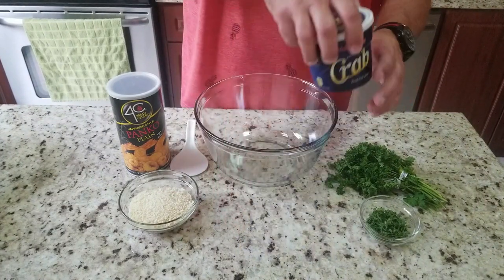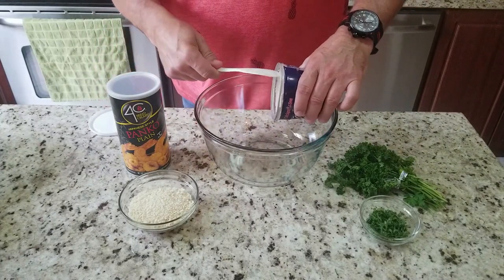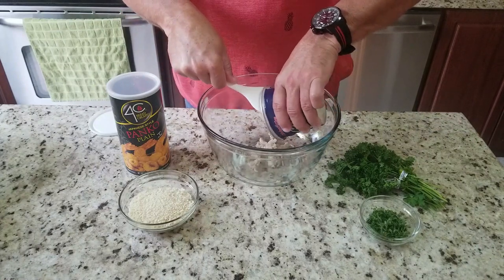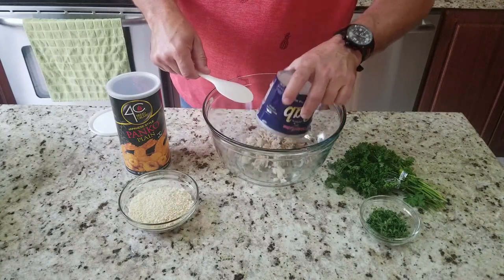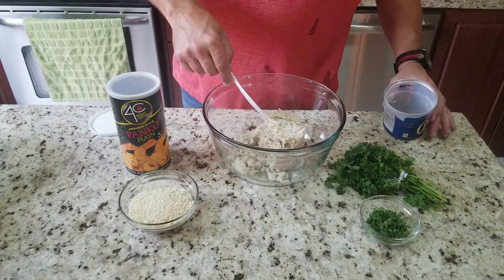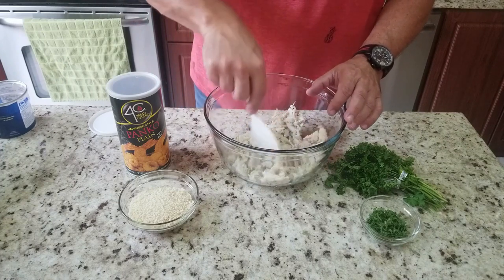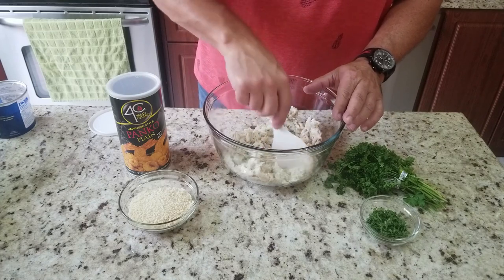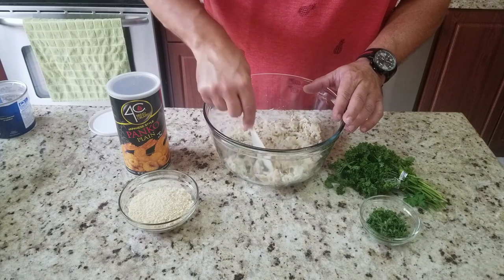First step: we're going to take our crab and dump it into a decent sized bowl. Just loosen them up, turn them upside down and they all dump out. You want to check here to make sure there's no shells — bits of shells. I didn't see any, these were already kind of taken out, but I've read that you can find some sometimes, so you want to look through and make sure.